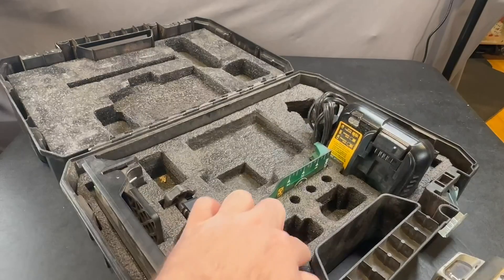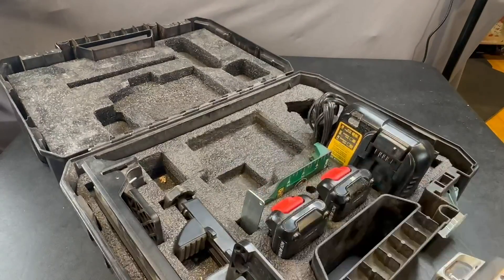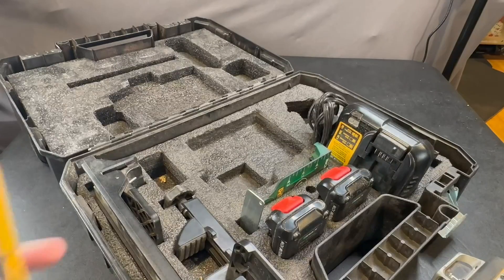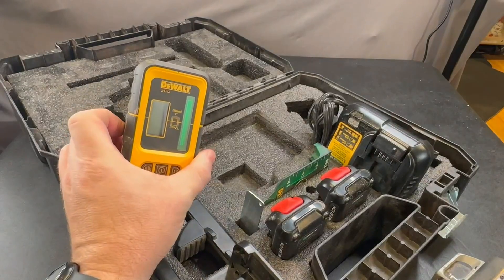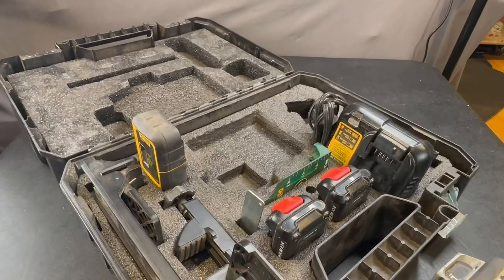Over here you've got green glasses so you can see the laser better. It does have two extra slots if you decide to buy some extra batteries, and it's also got a slot over here if you're going to be using this tool to help you find grade.